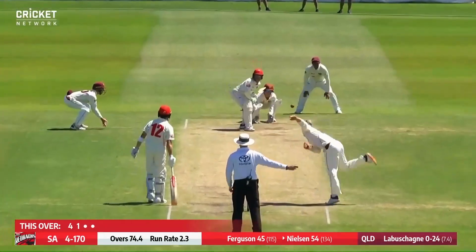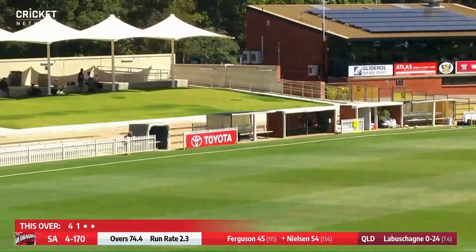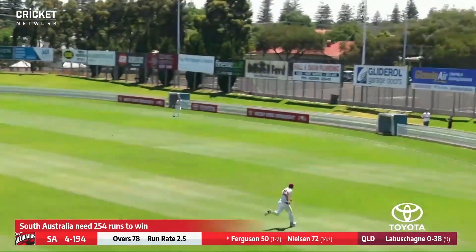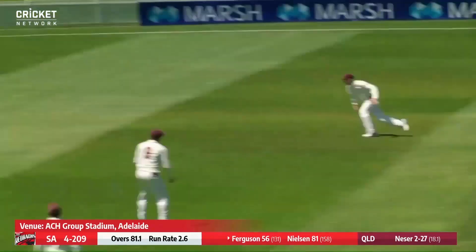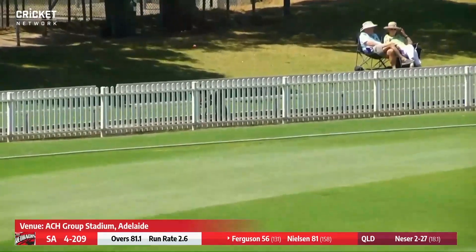Callum Ferguson — no ball, long hop. Loopy full toss, Callum Ferguson didn't need a second invitation. Oh, it's a bit there and excellently put away by Callum Ferguson.